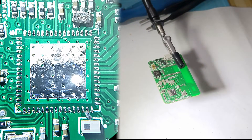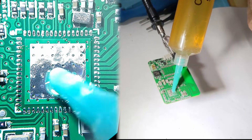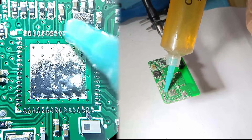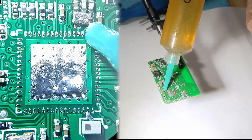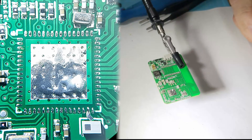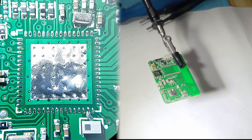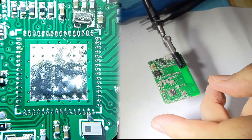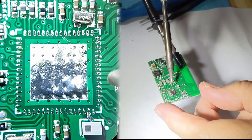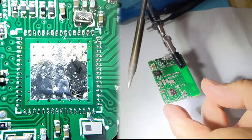I'm going to put a little flux on here and take out the TS-100 soldering pencil. We can remove a little bit of this. There we go.